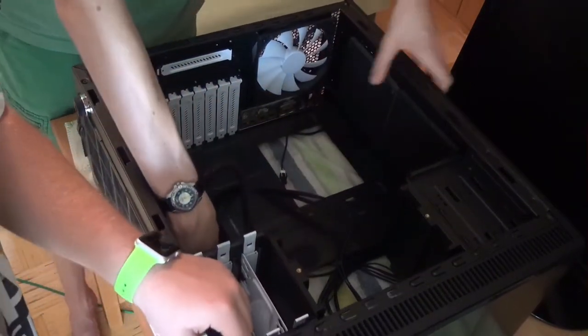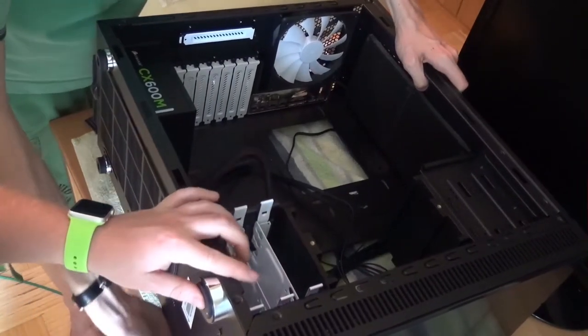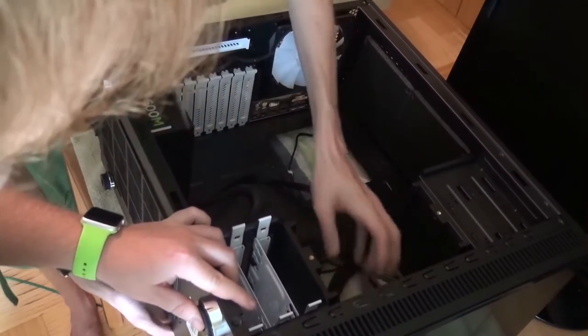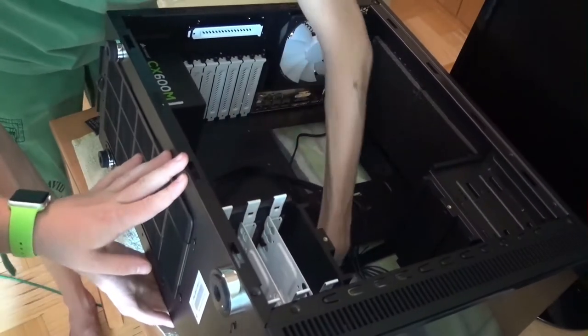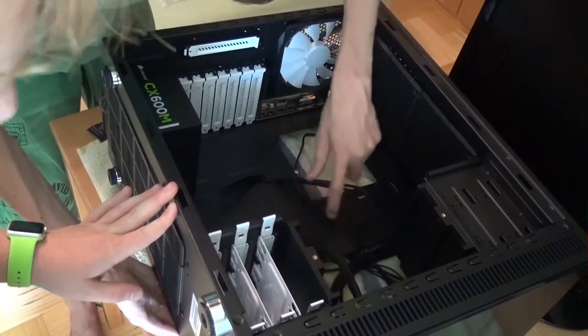Let me lift. Do you even lift, bro? I'm lifting, bro! All right, I had to do that joke, sorry. Another one - a new stylish bird in your face. This cable is so heavy duty.